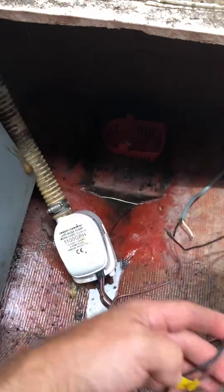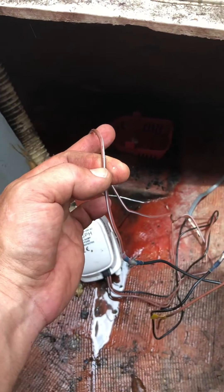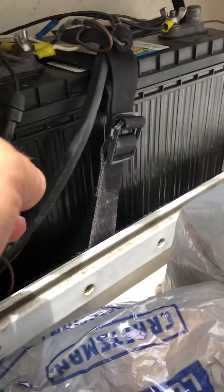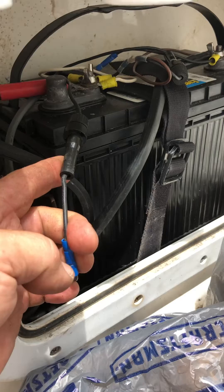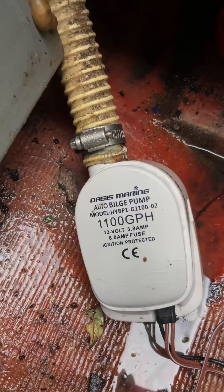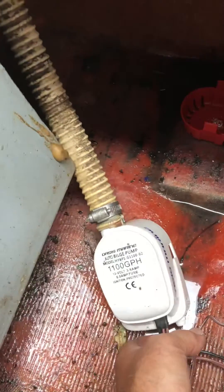The other lead over here is the one for the automatic. Basically all this one does is go from the pump itself and then into the positive with a fuse on it. So you have an extra wire that you put onto your battery with a fuse — for this one it tells you right there you need an 8-amp fuse.